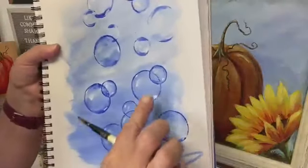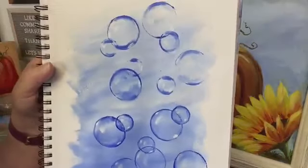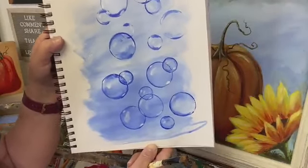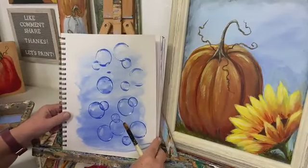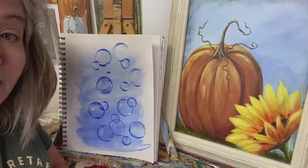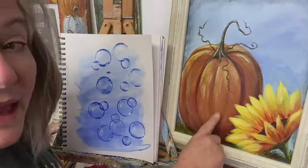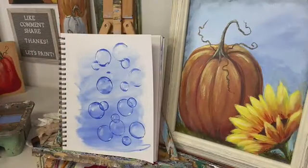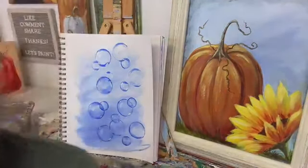Bubbles! That's how you paint bubbles — who knew, right? Does that look like bubbles? It does to me. I think it would be really cool on a black background too. So there's your bubble lesson for this evening.